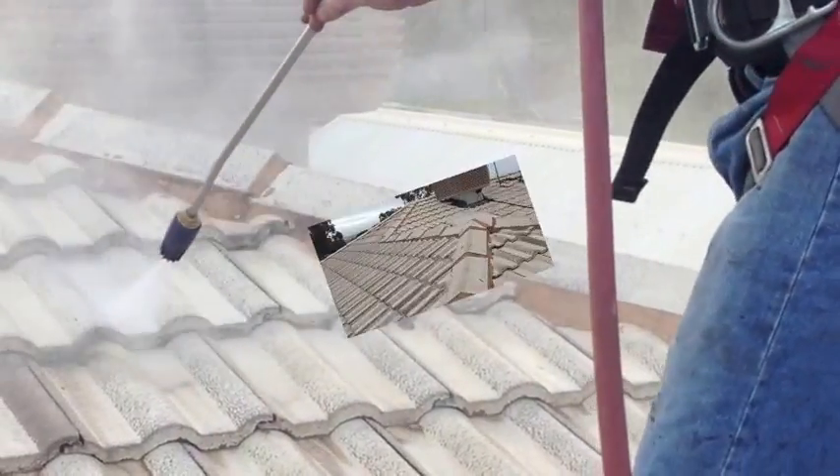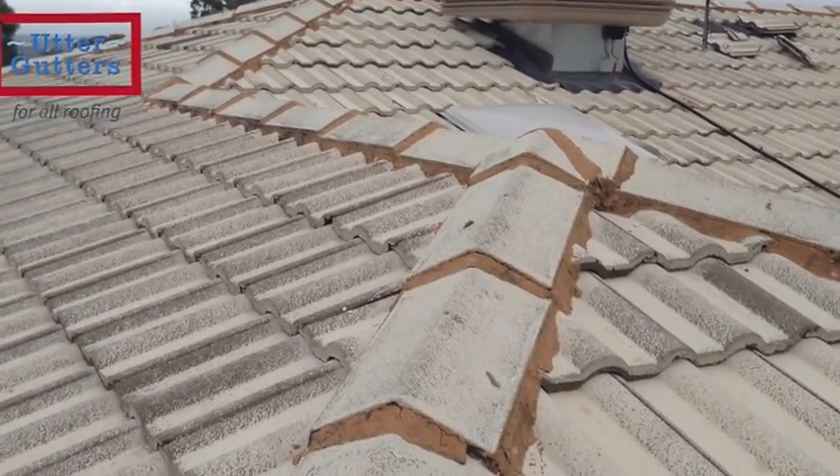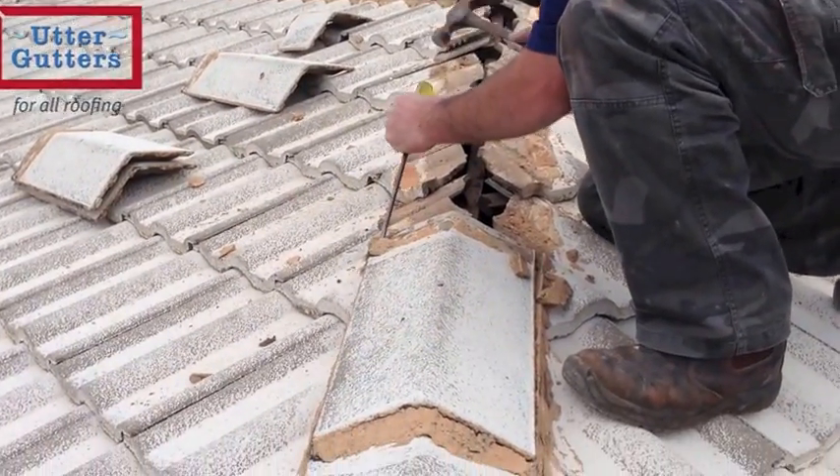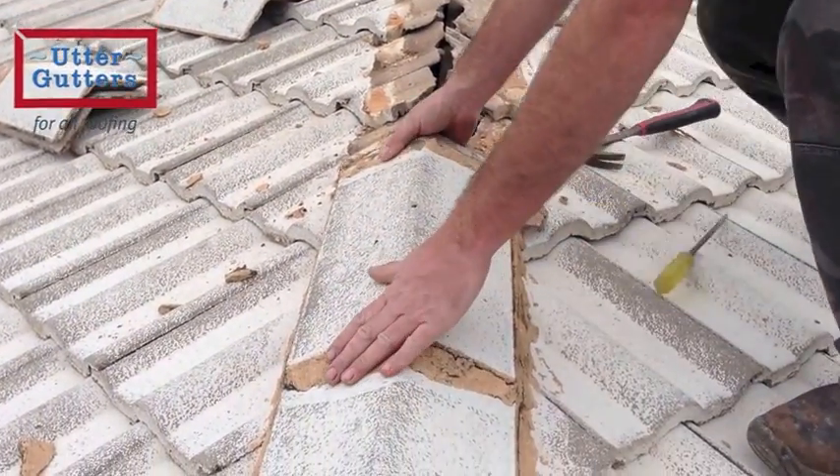After the roof is rinsed several times, it will look raw and patchy, which is common. For longevity and maximum warranty, all the ridge capping will need to be re-bedded.